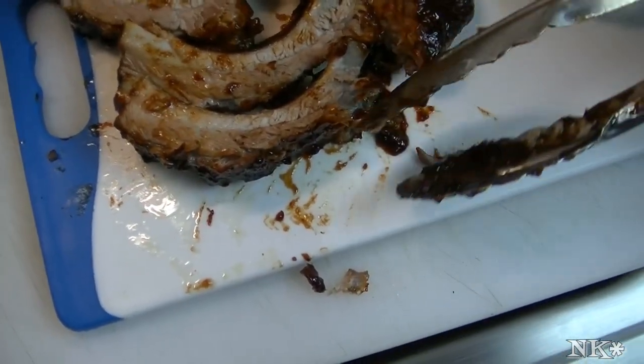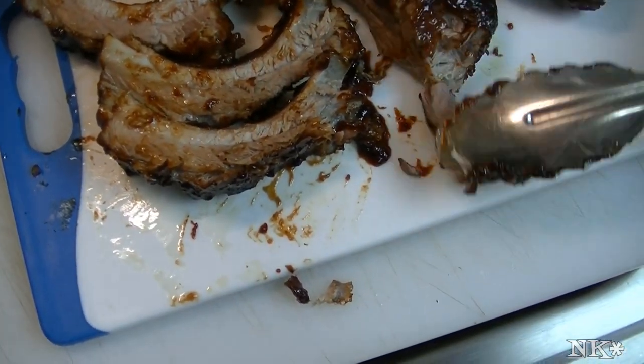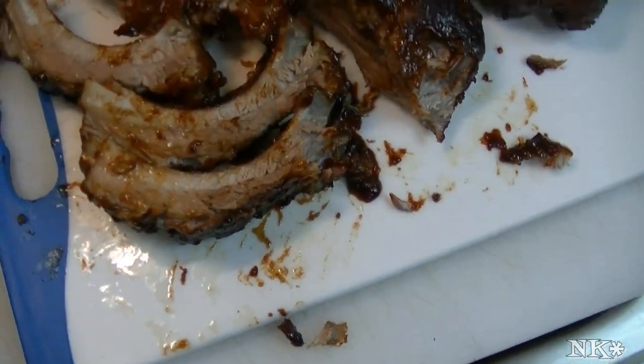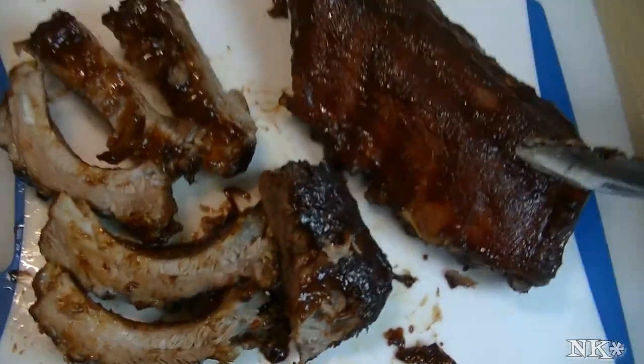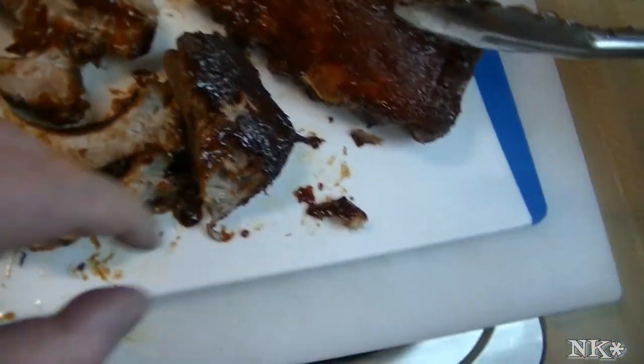Wow, pretty incredible, huh? Yeah, look at that. That's how you make incredible ribs in a pressure cooker and you've got to try this.